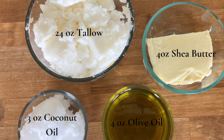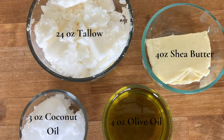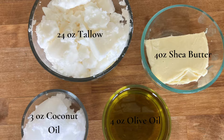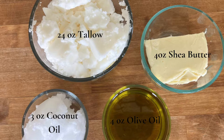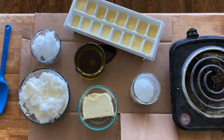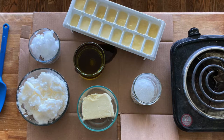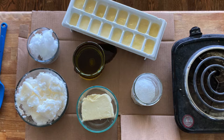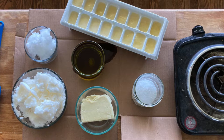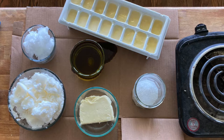Here are the oils and fats I used: the bulk of the soap is made with tallow, which I rendered myself. I use 24 ounces of tallow, 4 ounces of shea butter, 4 ounces of olive oil, and 3 ounces of coconut oil. I like to set up my work area ahead of time and measure everything out into individual containers — not just for blog pictures, but to make sure I'm not making any mistakes. I also measure out and pre-freeze the milk in an ice cube tray.